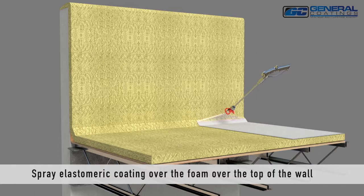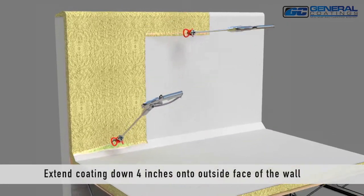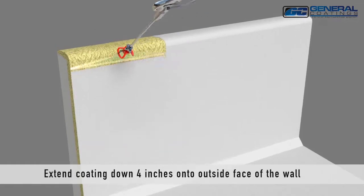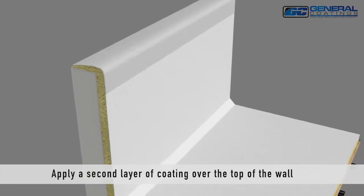Spray elastomeric coating over the foam up to and over the top of the wall, extending the coating 4 inches down on the outside face of the wall. Apply a second layer of coating over the top of the wall.